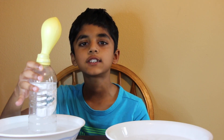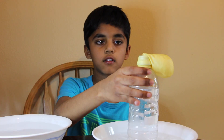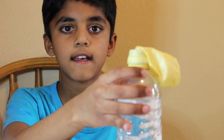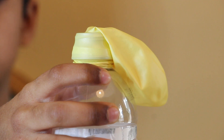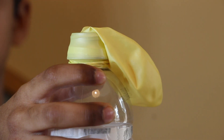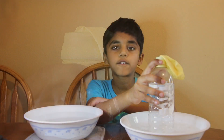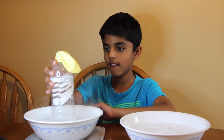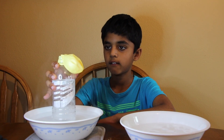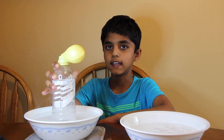Now, I'm going to transfer it to the ice-cold water. Friends, let's see what happens when I put it back in the hot water. It inflates.